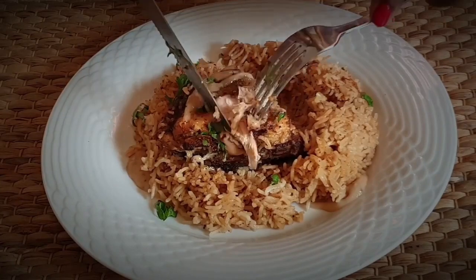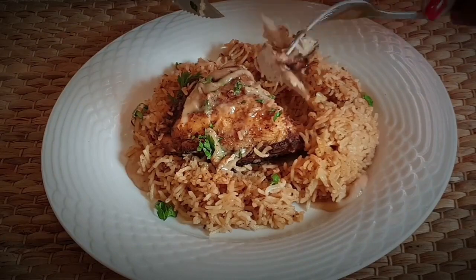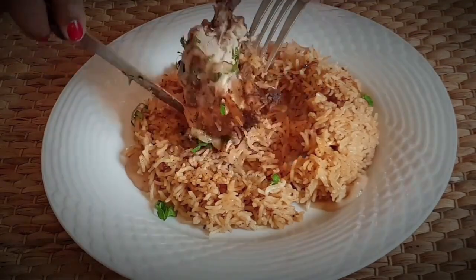I just can't wait for you guys to try this recipe — let me know how it came out. My family really really loved it and I can't wait to make it again.